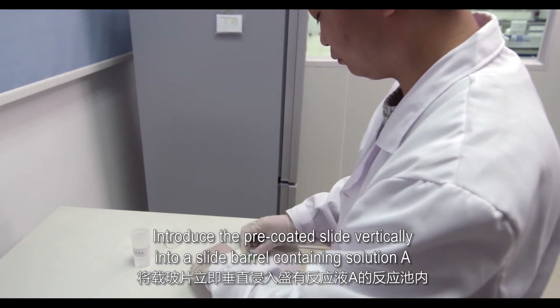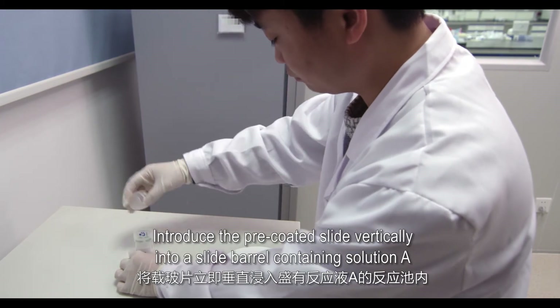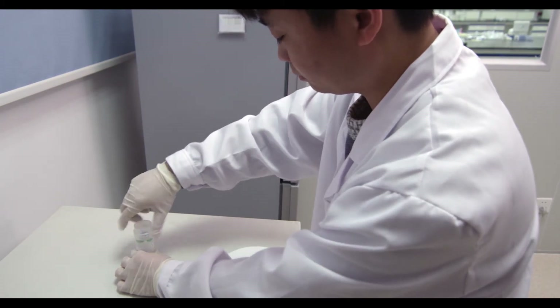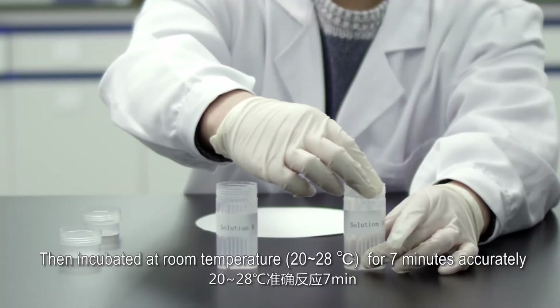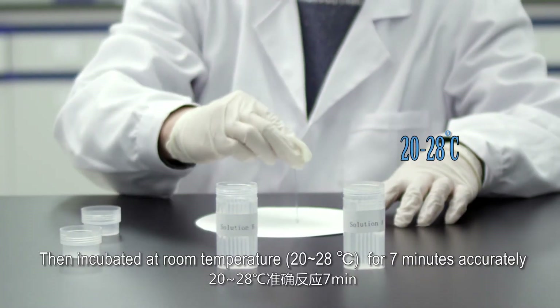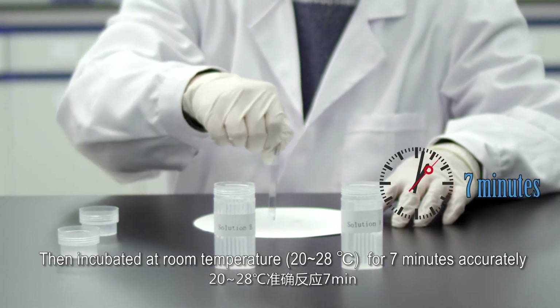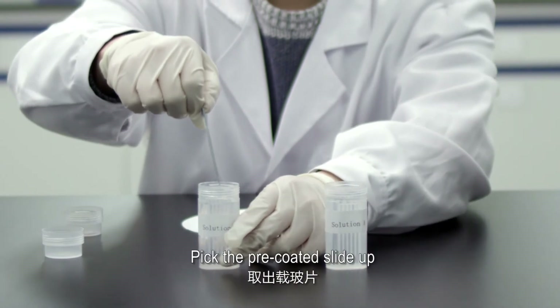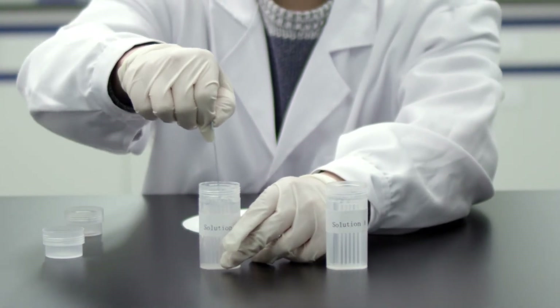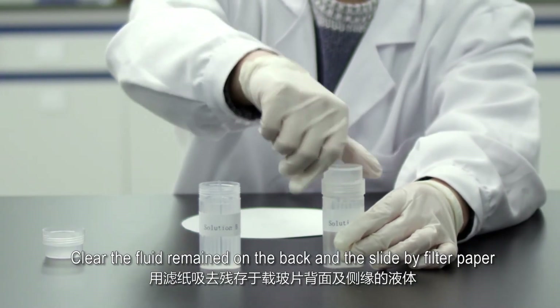Introduce the pre-coated slide vertically into a slide barrel containing Solution A. Incubate at room temperature (20 to 28 degrees Celsius) for 7 minutes accurately. Then lift the slide vertically and clear any fluid remaining on the back of the slide with filter paper.